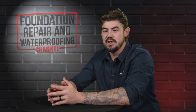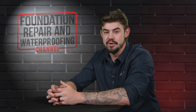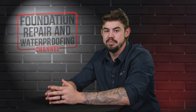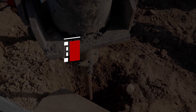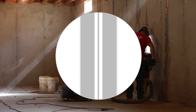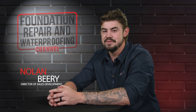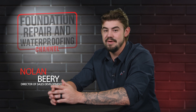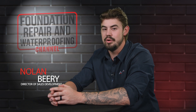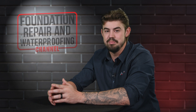You find out you need piers to stabilize your foundation. Now you must find which solution is better. Stay tuned as push piers and helical piers go head-to-head to find out which is best. Hi, I'm Nolan Beery, the Director of Sales Development at AccuLevel. When it comes to installing piers, you have two choices. In this video, I'll explain what push piers are and what helical piers are, and which one is best.